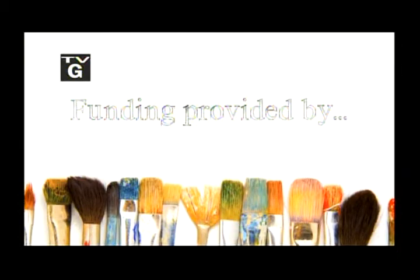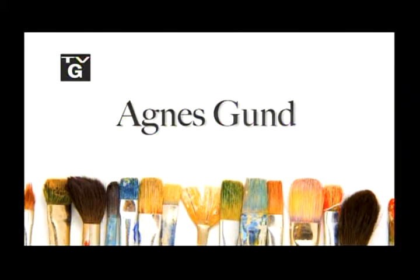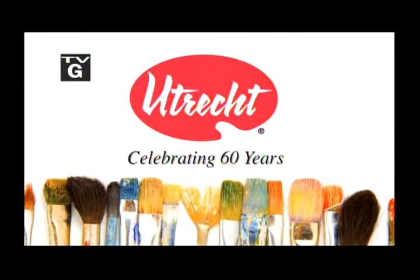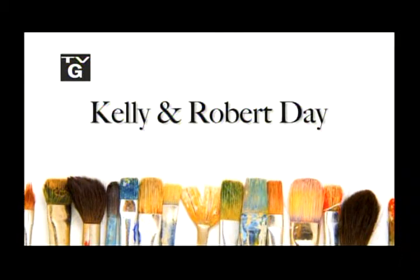Funding for Love to Paint with Mimi was provided by Agnes Gund, Utrecht Art Supplies celebrating 60 years, and by Kelly and Robert Day. Additional funding was provided by the following.